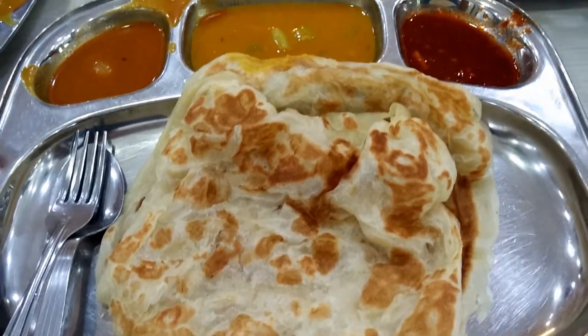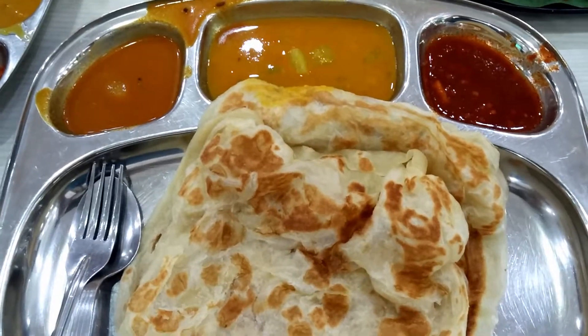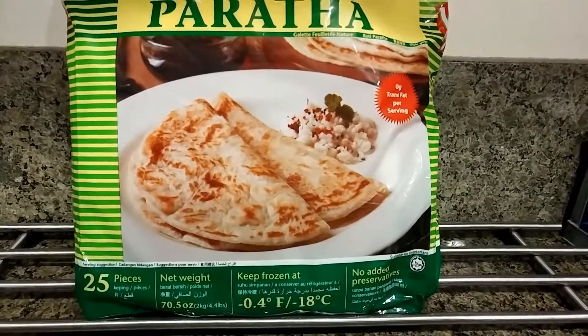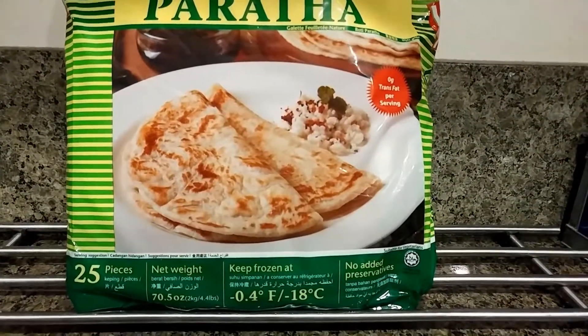Mmm, I can eat a few of these in one sitting. We can also find the frozen version in the Asian supermarkets here in the US. While they're not quite the same, these actually taste decent.